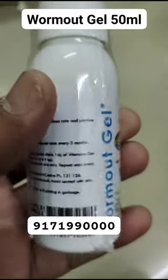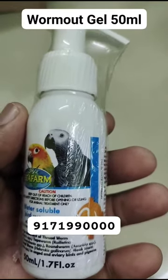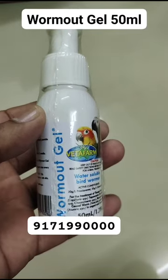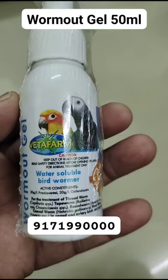Worm Out Gel should not be mixed with other treatments or supplements. When used in water or given directly via crop needle, it effectively kills all intestinal worms including roundworm, hookworm, cecal worm, threadworm, and tapeworm.